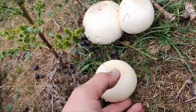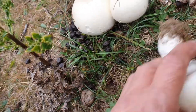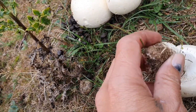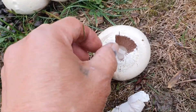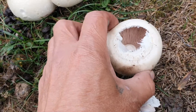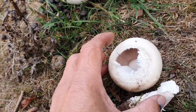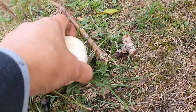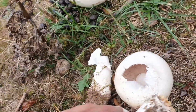Yeah, these are horse mushrooms. There you go, still intact — see the skirt is still intact. And if you look at it, it's slightly pinkish brown. So this is a horse mushroom.